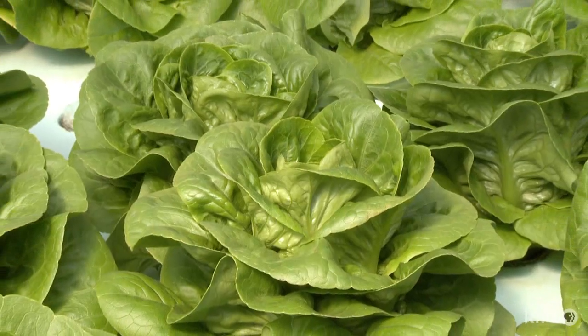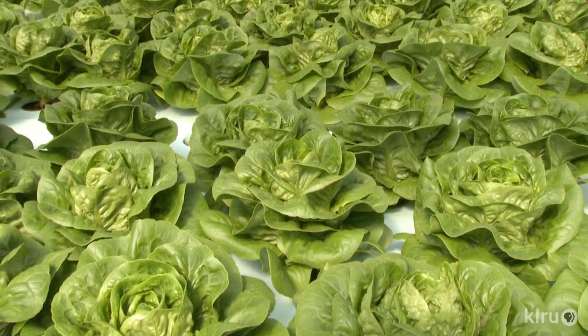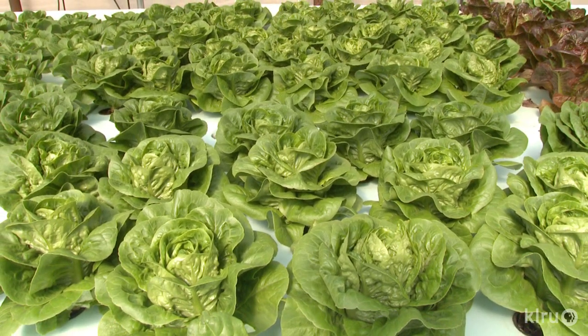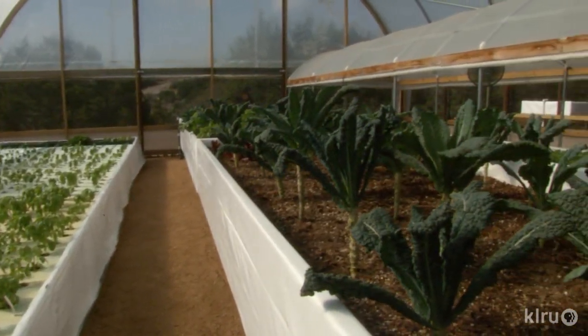The biggest advantage is water conservation. With aquaponics, there's absolutely zero waste. The only water added to the system is due to plant uptake and evaporation. If you think about watering your lawn with a garden hose for even 30 minutes, you can use as much as three or four hundred gallons of water on just a small thousand-square-foot lawn. Same thing with a garden — if you ran your garden hose for an hour, it could be as much as 600 gallons of water. In this entire greenhouse facility, we use less than 400 gallons per week.